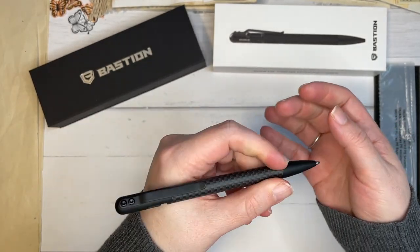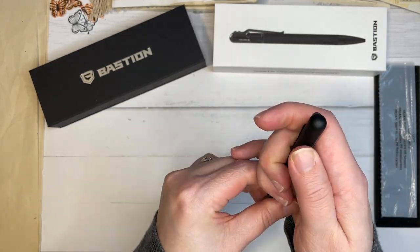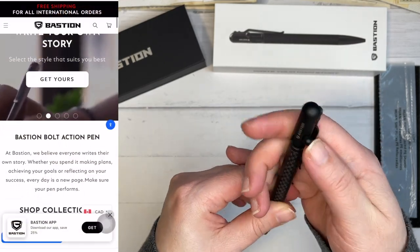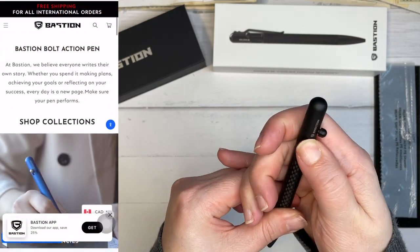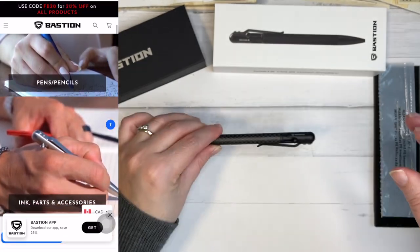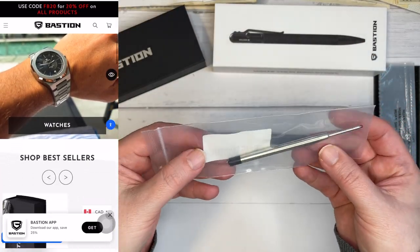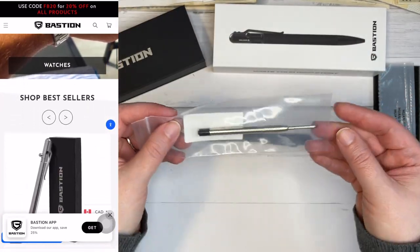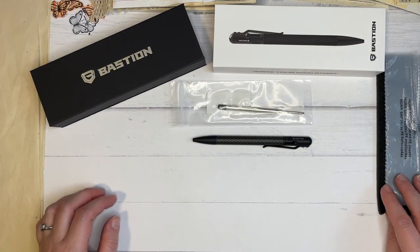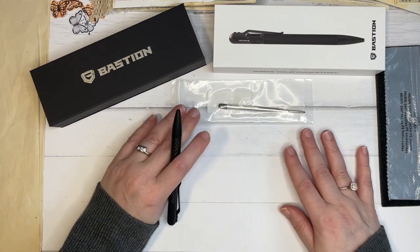This would make such a lovely gift for a special someone — Father's Day coming up. It might be a little late by the time you see this video, but you can always let them know you purchased them a really nice pen. This is something that I think will stay with the person that has it for a long time because it also has a lifetime warranty on it. They did include the replacement ink cartridge — thank you so much for that. And I will have a link to their shop below as well as a coupon code for you to use.